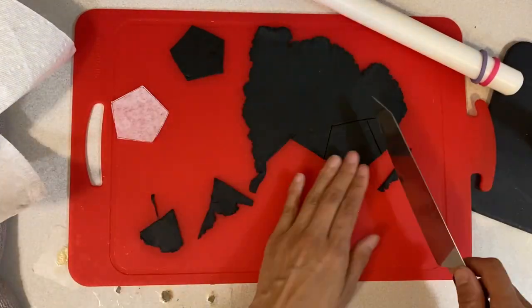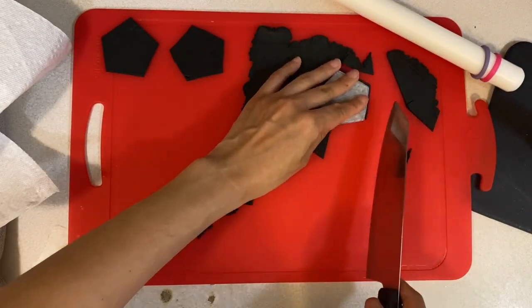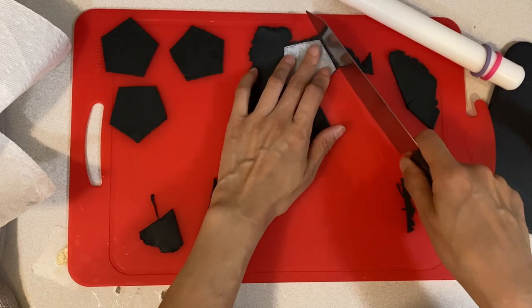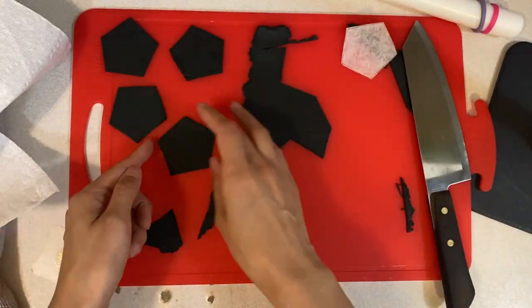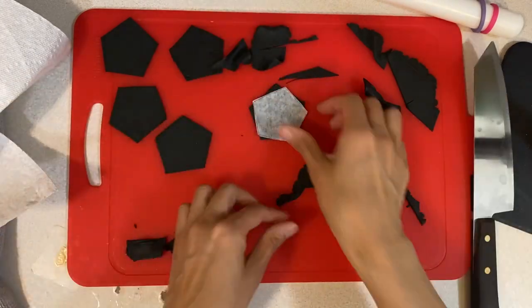I'm going in and cutting out my shape. I think I'm going to do about six of them just to fill up the ball. This is super easy — you literally just sit there and cut a bunch of them.